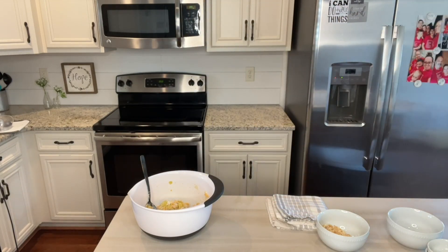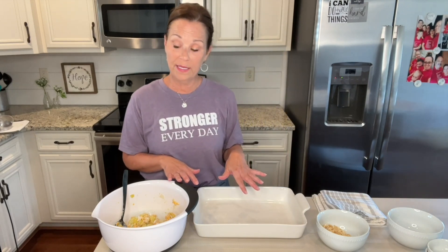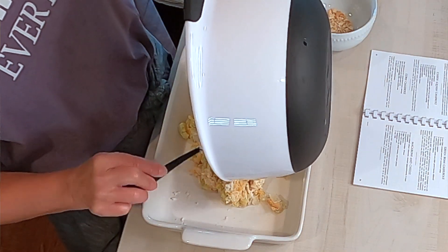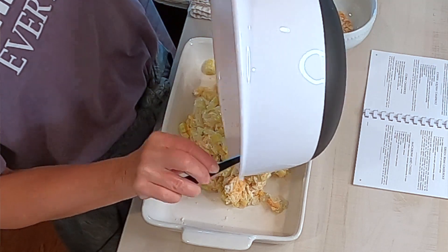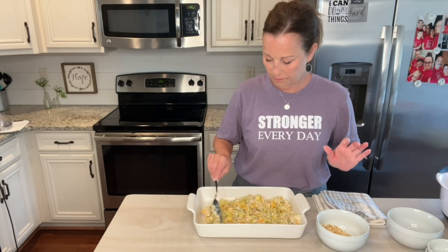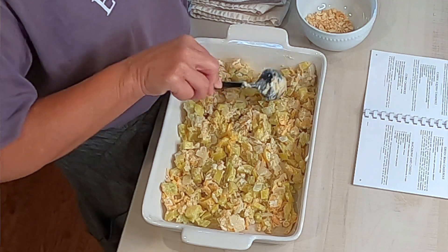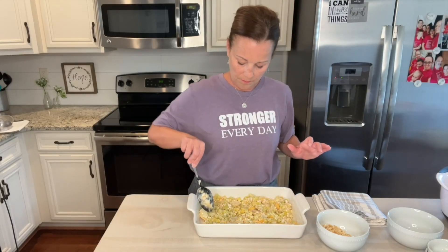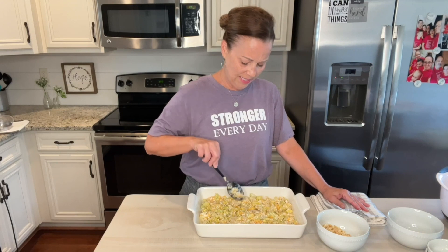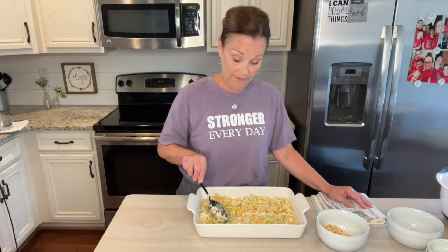Let me grab my casserole dish. This is my nine by thirteen casserole dish — I have actually buttered this just a little bit — and I'm going to dump this in. I'm just going to spread this out. Now I probably could have put this in a nine by nine; I think I always double this recipe and so that's what I was thinking. This would be nice in a nine by nine, maybe a little bit thicker, but it's going to be totally fine in this nine by thirteen also.